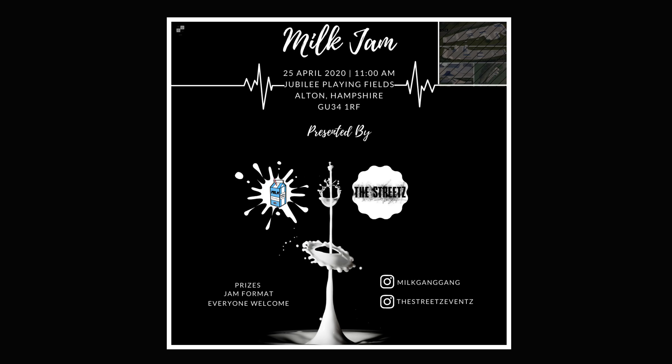Welcome back to The Streets channel. Today we're doing a DIY wax video. Right now you can see on the screen our latest event coming out on the 25th of April with the Milk Gang Boys. You can check that out on our Instagram. So let's get into it.